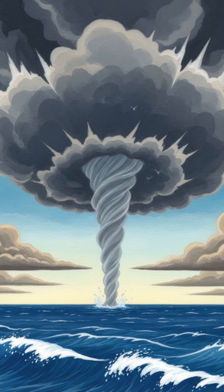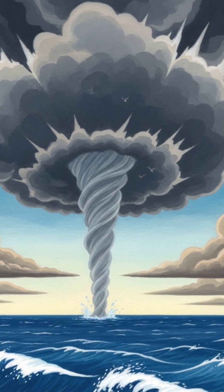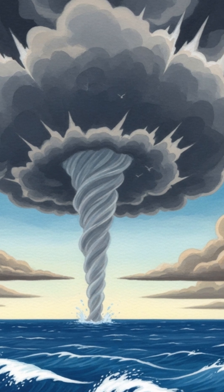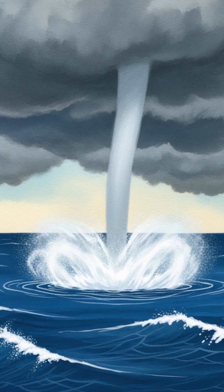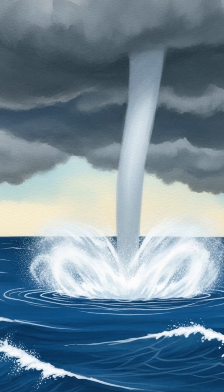When the wind blows in different directions at different heights, the spinning becomes stronger and stretches into a tall column of swirling air. If the spinning air touches the water, it pulls water upward, creating a whirling column of mist and spray.